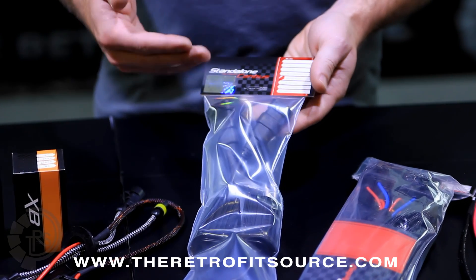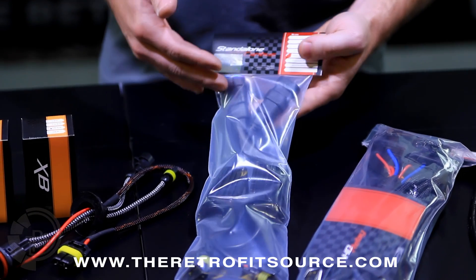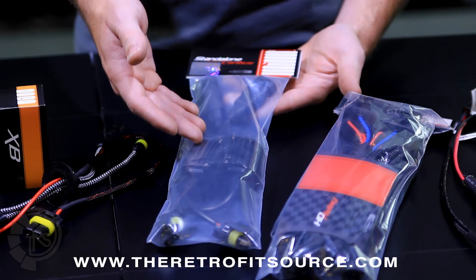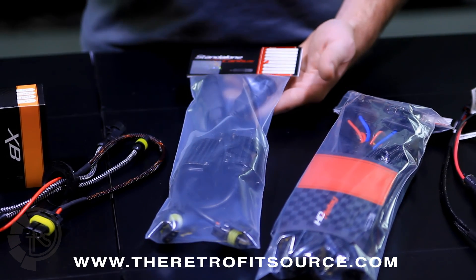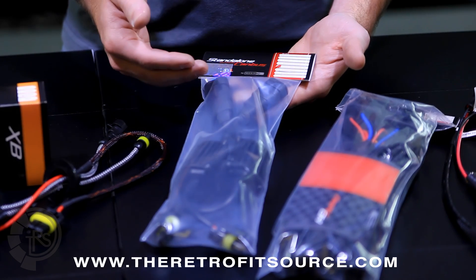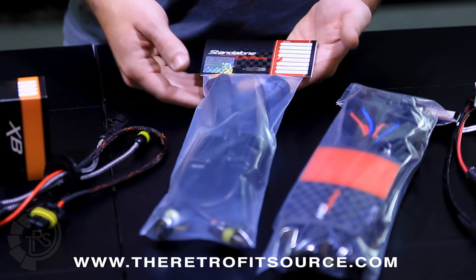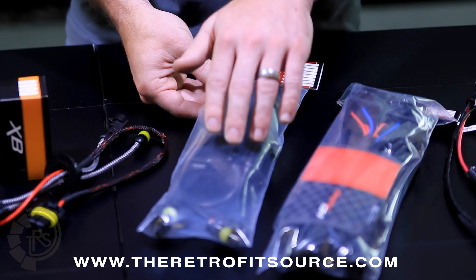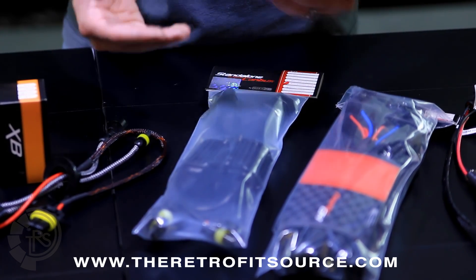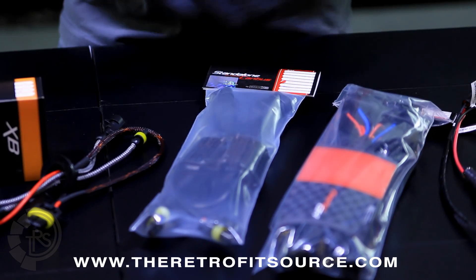Standalone CAN bus relies on the factory wiring of the car to provide the power to the ballast. It uses some capacitors and also some resistors. These are mainly meant for European vehicles that have lamp out warnings that you need to cancel. So we don't really recommend them unless you actually need them, and whether or not you need them depends on whether or not your vehicle has lamp out errors.